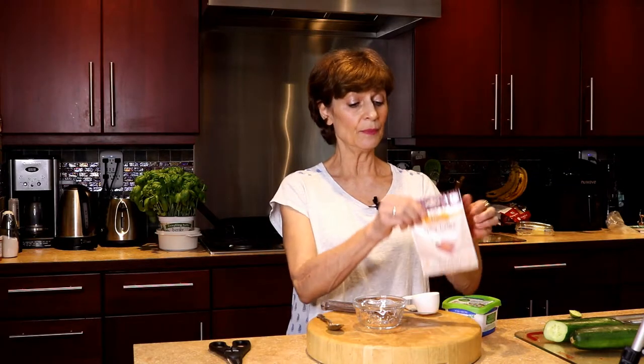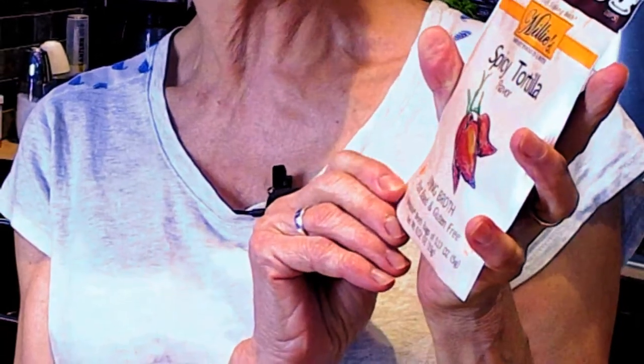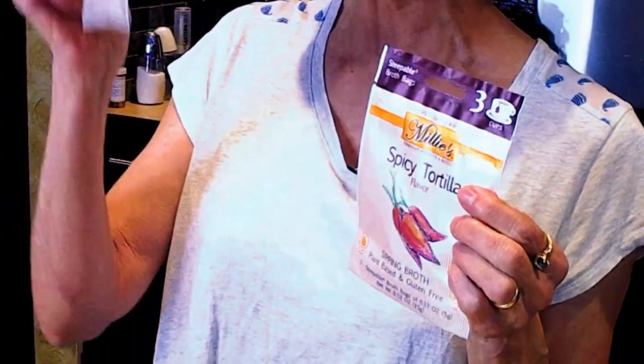I'm going to use one teabag from my Spicy Tortilla Millie Sipping Broth. Typically this broth is meant to be steeped in eight ounces of hot water for three or four minutes. You give it a little squeeze and you get a nice savory cup of broth.